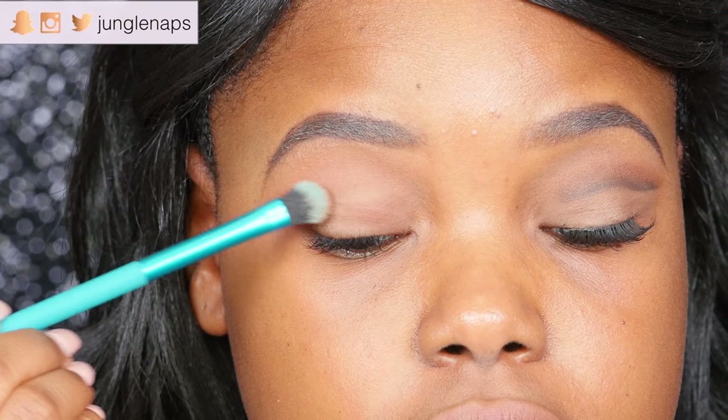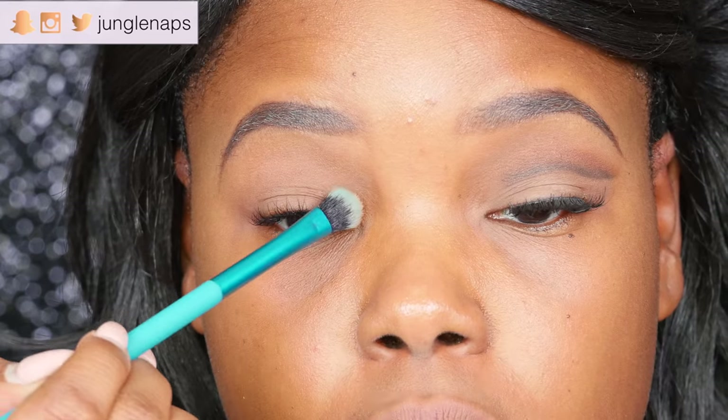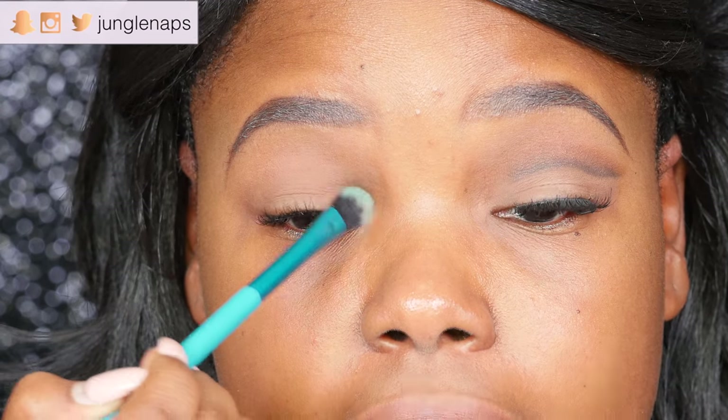Then I'm going to be setting this with a flesh-toned eyeshadow and I'm just packing that on there, because the goal is you don't want your primer to make your lids tacky. You want your eyeshadows to be able to blend seamlessly.